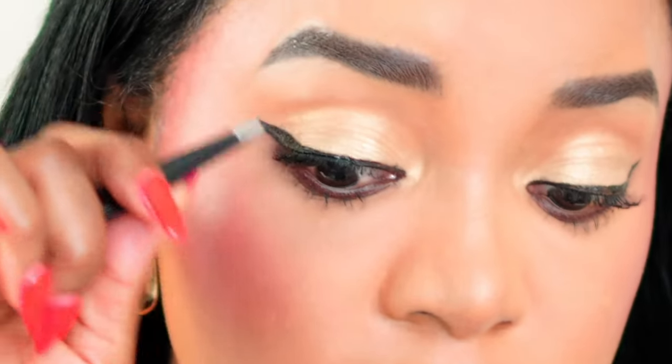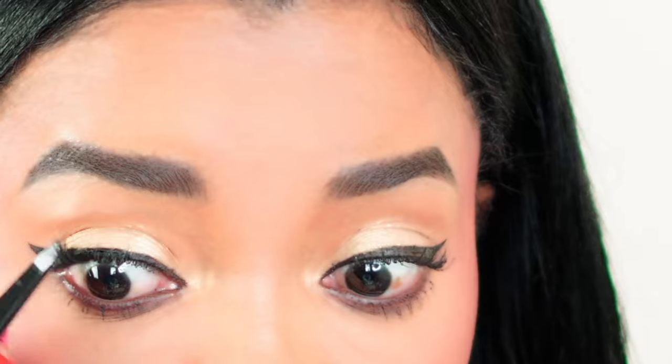And that is it — it's very quick, very easy. Let's go ahead and apply the other one. Remember, when you cut the lash in half you're using the inner section. Go ahead and apply the adhesive on the lash band.